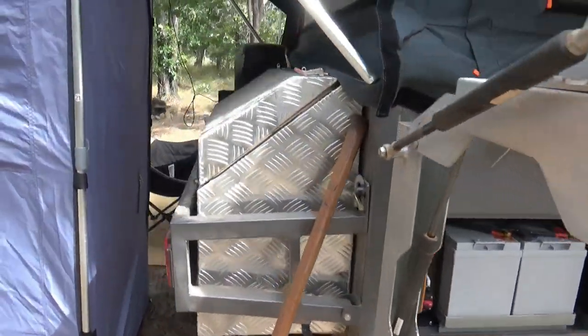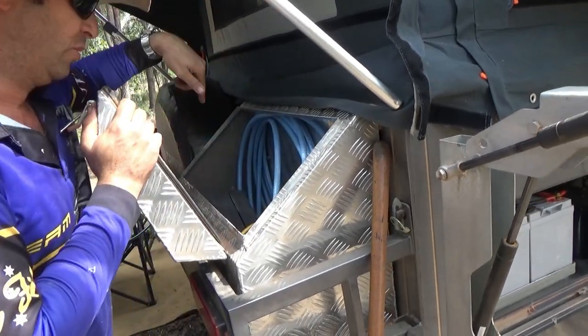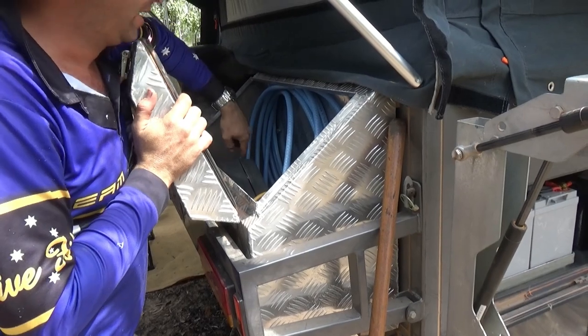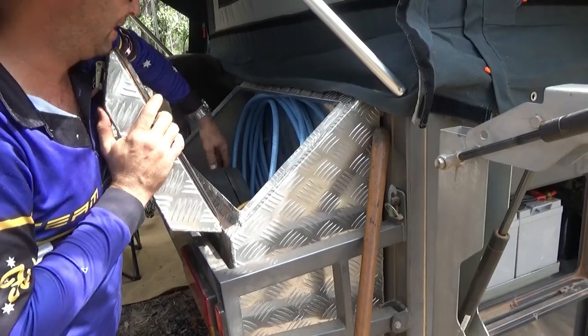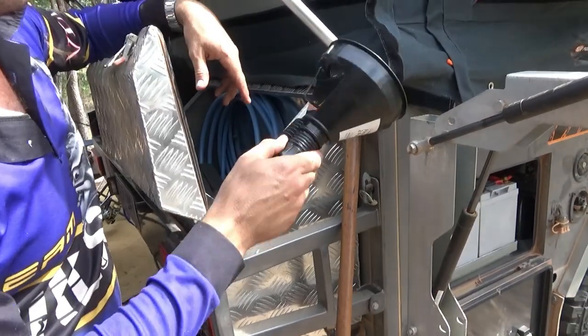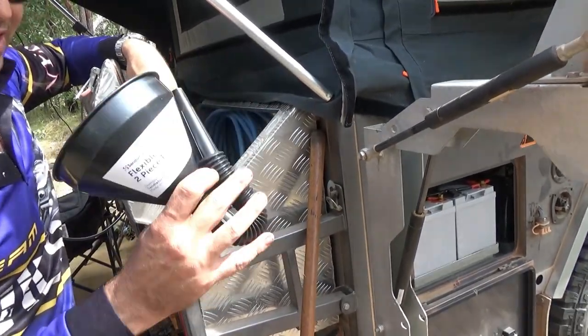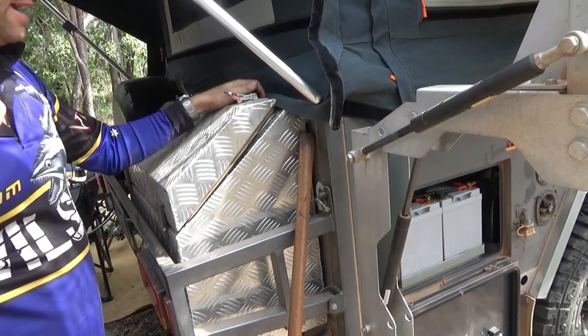At the rear here we've got the shower tent, one toolbox, and a spare tyre. In the toolbox we keep the hose, leads, the pump for the blow-up annex — we're not running that at the moment. Make sure if you're filling up water from jerrys you've got a funnel, because you need one — it's really difficult without one. Random bits and pieces: hammer, tent pegs, etc.